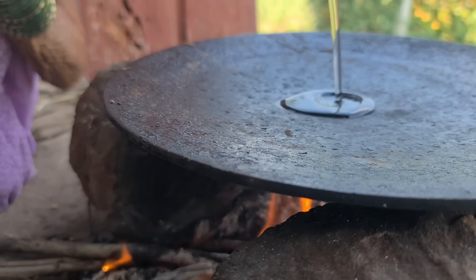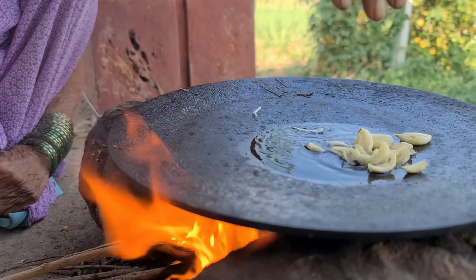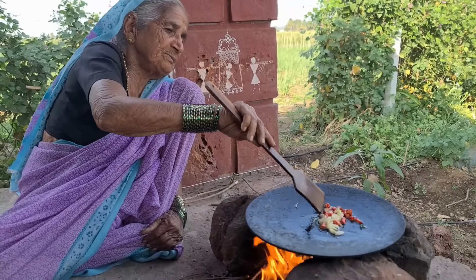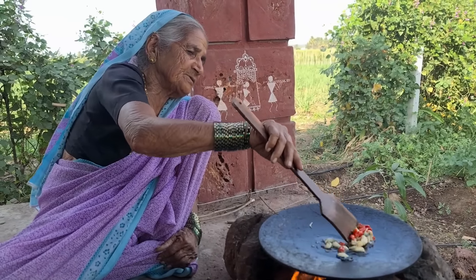We will cook it with two vegetables. And we will also cook the juice. And we will cook the mirtle. We will cook it in the flour.